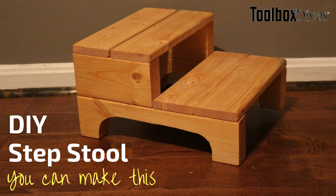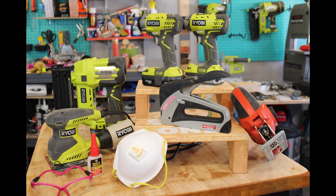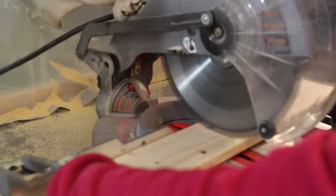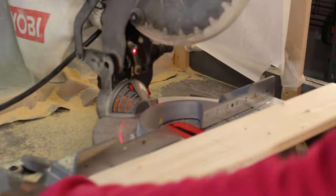Hey guys, today I'm going to show you how to make a tiny step stool for your little ones, or maybe to provide a little boost for yourself to reach the spice rack. So we're going to start by cutting down some materials.